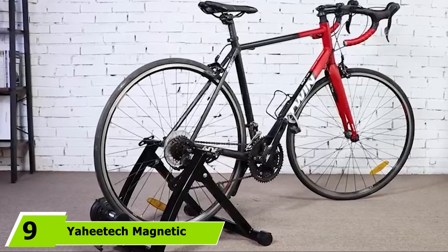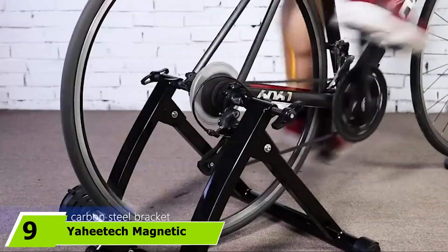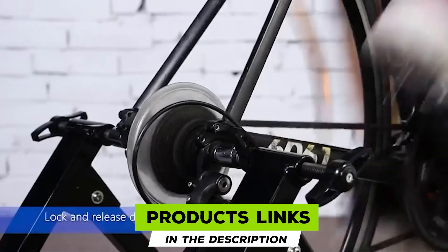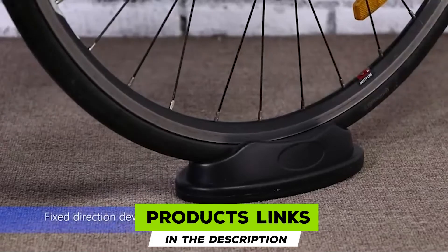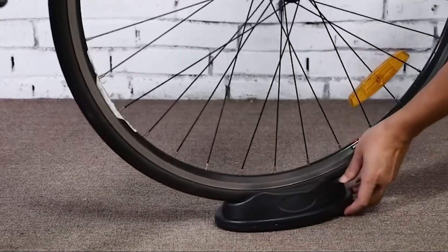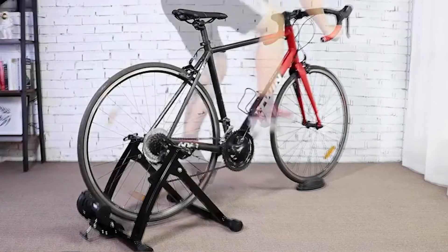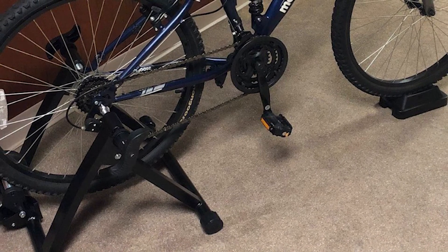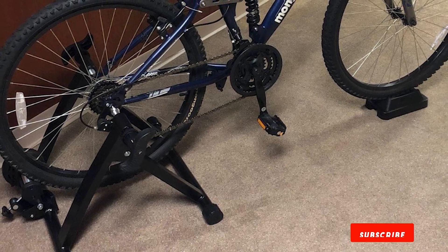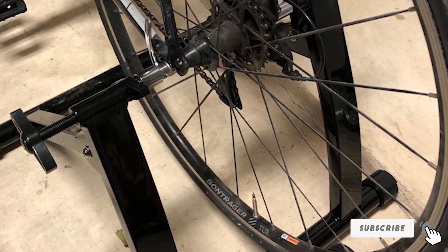At number nine, we have the Yanitek Magnetic Bike Trainer. Being foldable, this could be the best stationary bike stand for indoor cyclists short on space. This magnetic cycle trainer is almost silent, with the only noise coming from your wheels rather than the unit itself. A small turn of a screw lets you increase resistance to make your ride more challenging. Four non-slip feet caps provide reassuring stability, and each foot is adjustable to suit your floor. The quick release lever makes mounting and dismounting your bike swift and effortless.